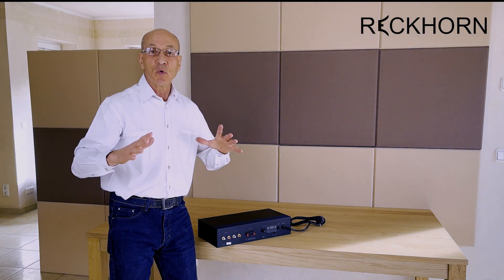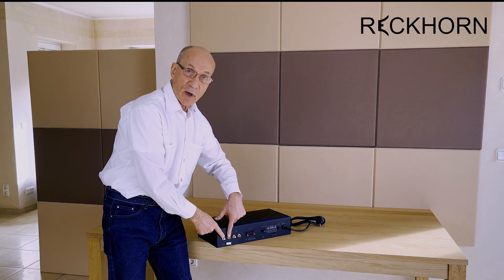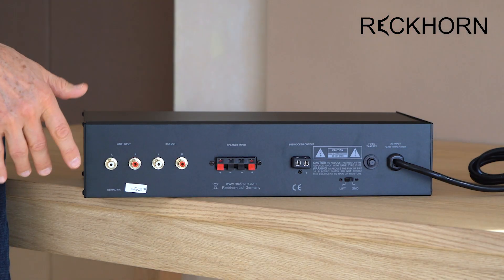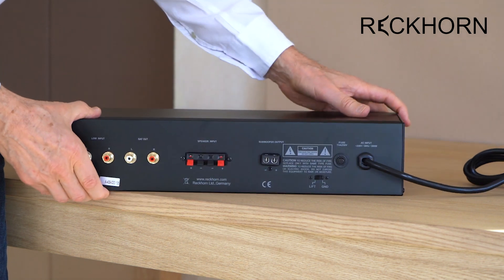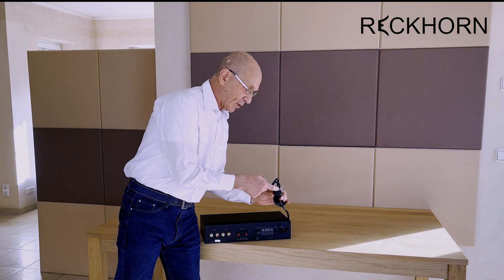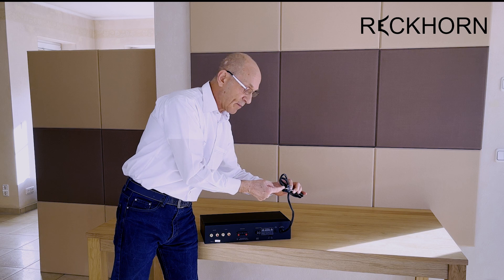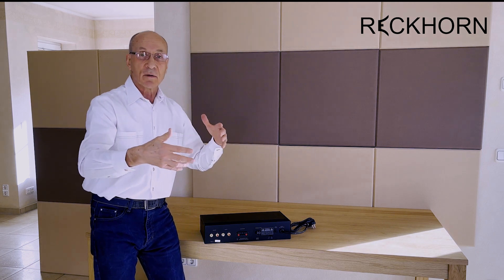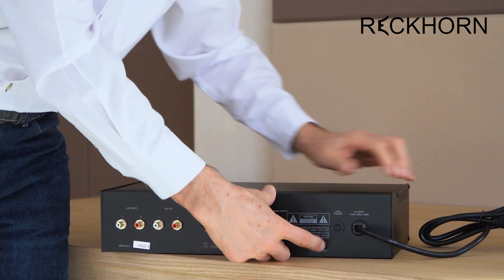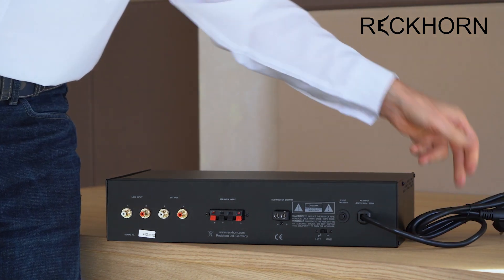If you have RCA outputs, that would be better because the quality is a little bit better — however, for subwoofer frequencies it doesn't matter much. We have an automatic fuse just in case something happens, which is very unlikely. Another important thing is this switch: normally it's connected to ground, so the ground is connected to your house ground. But if your house ground picks up bad noise from other connected units, you can switch to 'lift' — this disconnects the ground and there's silence.